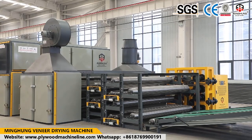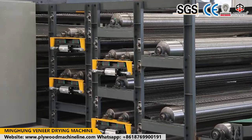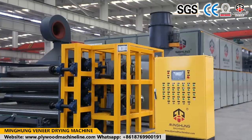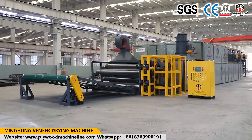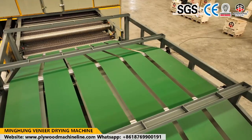The wood veneer humidity will be reduced to 5% to 10%, making it suitable for producing plywood. Veneer mesh dryers are suitable for thin wood veneer, and the wire can be stainless steel or galvanized wire. It can dry in big capacity per day.